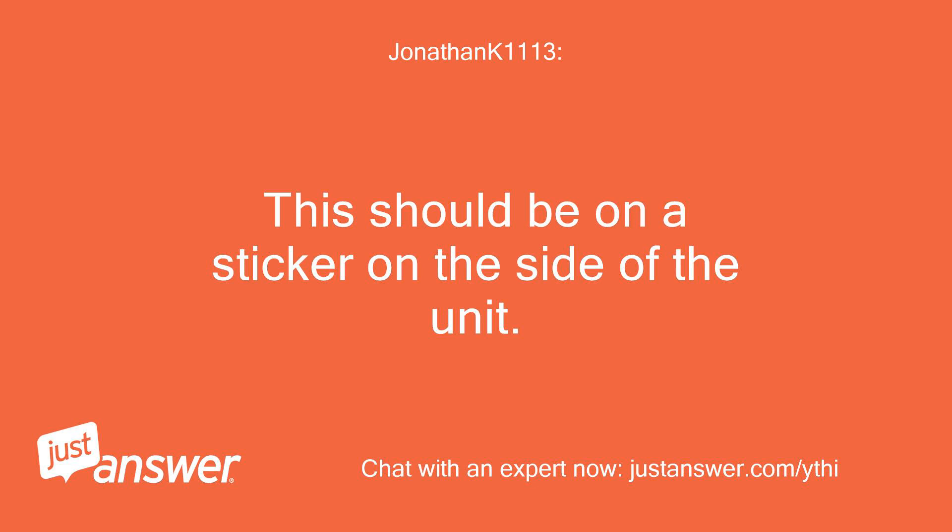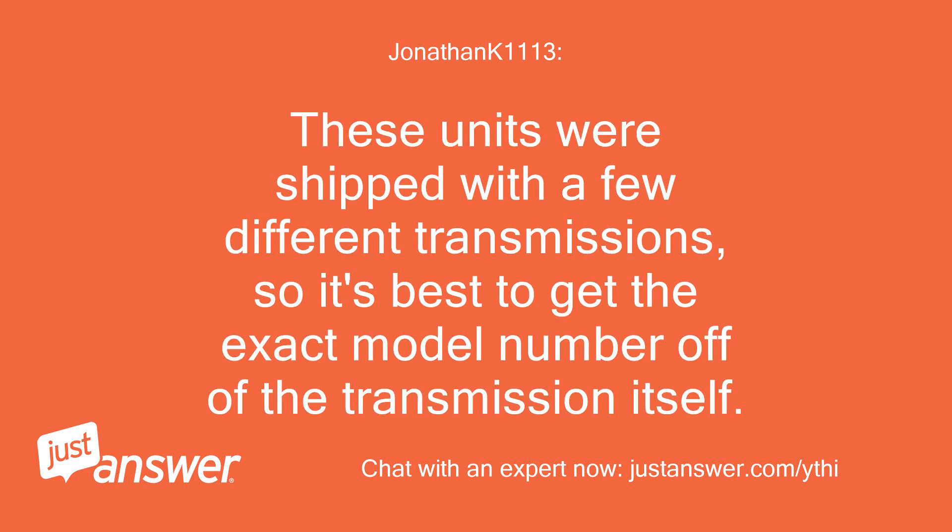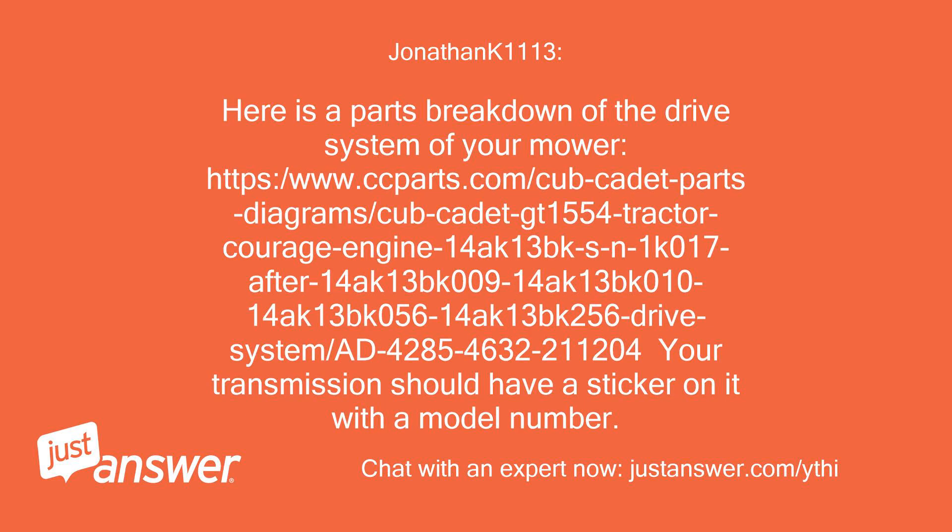This should be on a sticker on the side of the unit. These units were shipped with a few different transmissions, so it's best to get the exact model number off of the transmission itself. Here is a parts breakdown of the drive system of your mower — referencing the Cub Cadet GT 1554 tractor with Courage engine, model 14AK-13BK-009.